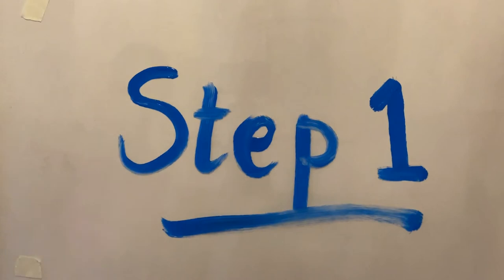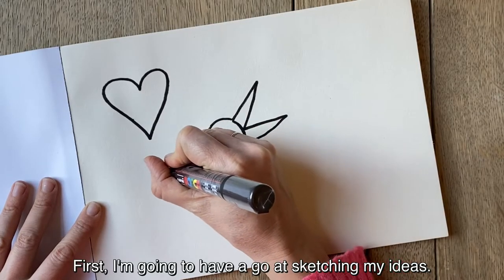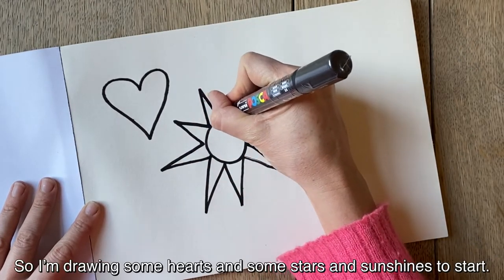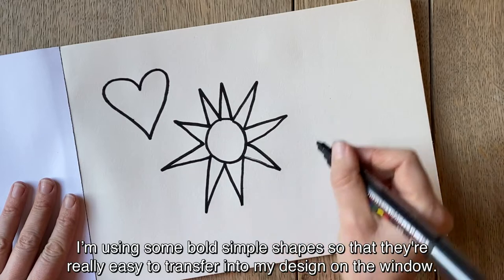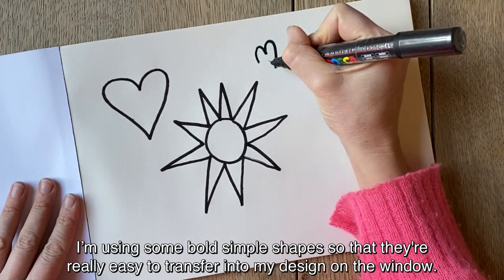Step 1: Sketching! First I'm going to have a go at sketching my ideas. I'm thinking about bringing light and love to our homes, so I'm drawing some hearts and some stars and sunshines to start. I'm just using some bold simple shapes so that they're really easy to transfer into my design on the window.